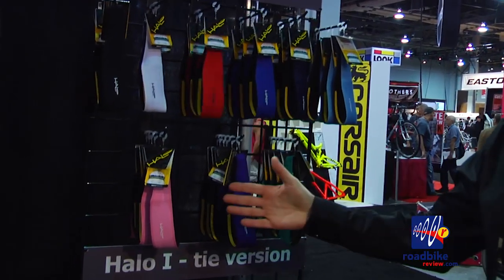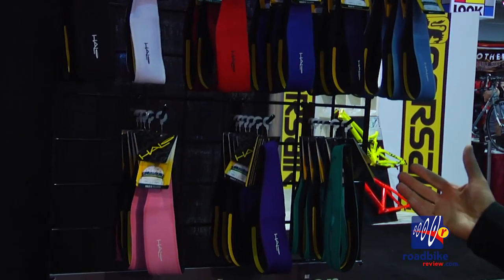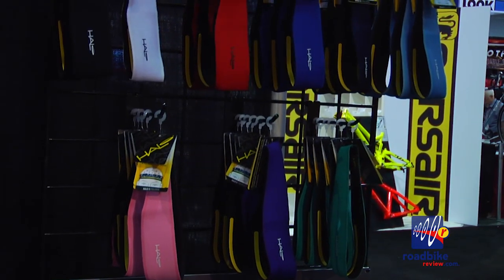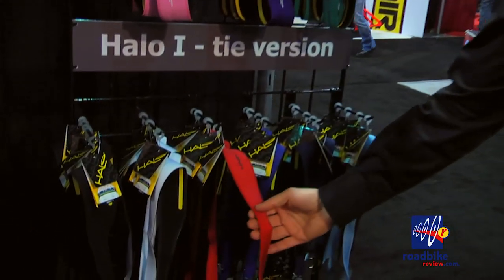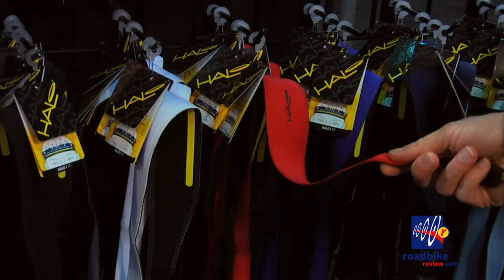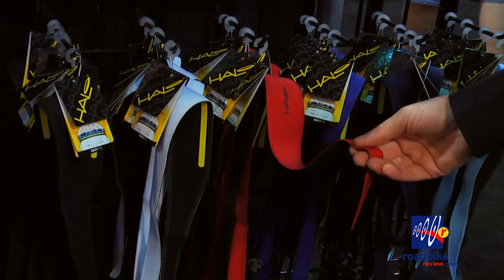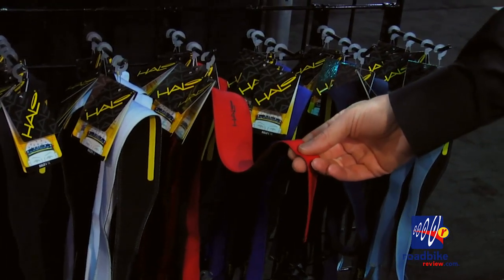As you can see, we have a variety of colors for men and women. What's nice is that they do fit and appeal to men and women. Down below we have the Halo 1 tie version of our headband, which you can tie in the back, which also fits under a helmet. This is one of the products that we received Editor's Choice award in Bicycling Magazine.